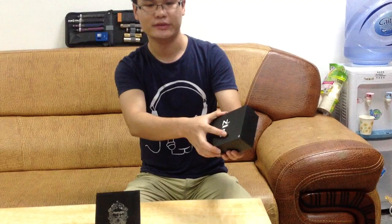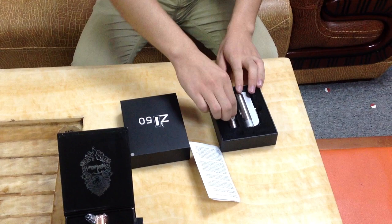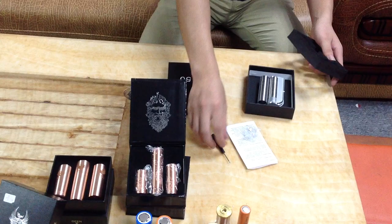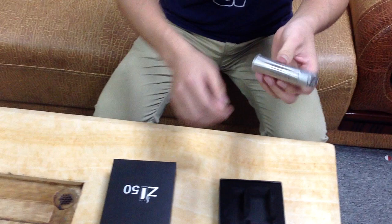Here is the package of the ZNA30. Let's check out what this kit includes: a manual, a dryer contact pin, one screen driver, and the ZNA30 model.